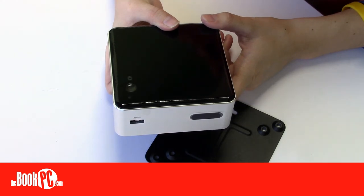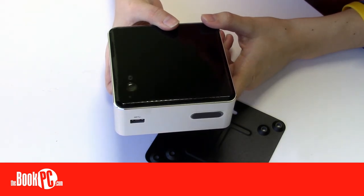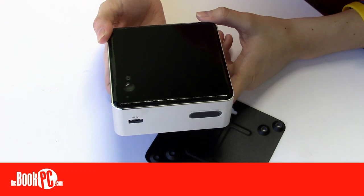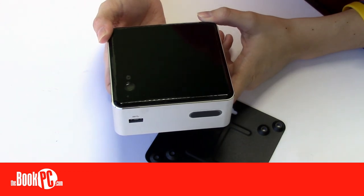Our sole complaint is that the packaging doesn't play the snazzy Intel jingle when you first open it, which the NUC boxes are known for, but we can make do. Other than that, this Intel NUC offers a range of customization options to meet your exact needs. Be sure to configure yours today.